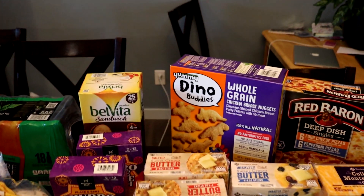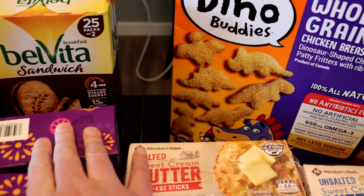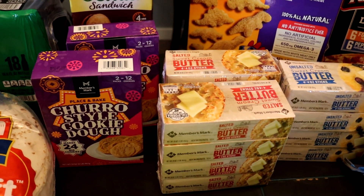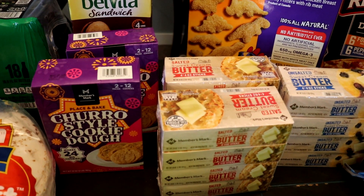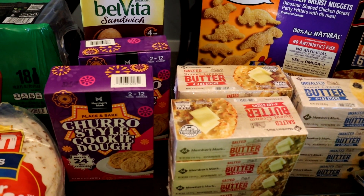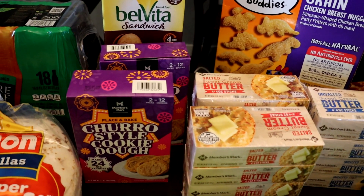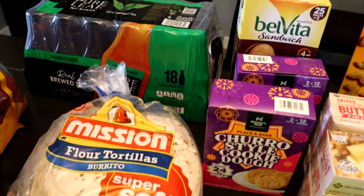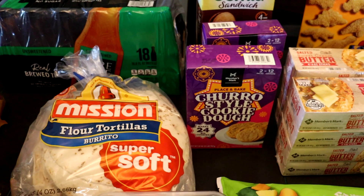I've got a ton of produce but I'm actually going to come back to that. One box of the Belvita dark chocolate sandwich crackers — several of the kids like those. They also had these churro-style cookie dough things on a Sam's Club rollback sale, so I grabbed two of those because they have no eggs and no peanut contamination. I thought that would be something quick and easy to make on the days like today where it's not the worst idea to turn on the oven. One thing of teas for Sean and a big package of tortillas, because we will be having more tacos and stuff.